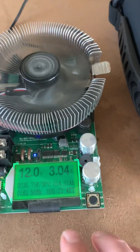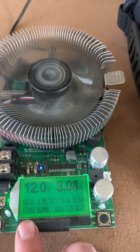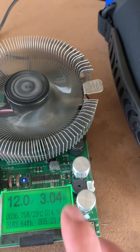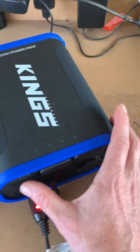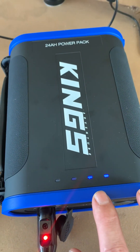Quick update: it's been five hours and 23 minutes, and we've used 183.6 watt hours. I've bumped the draw up to 3 amps to speed things up a bit. We've got two bars left on the power pack.